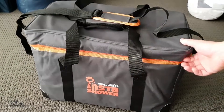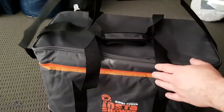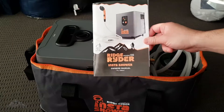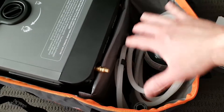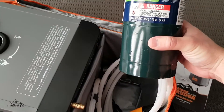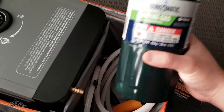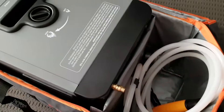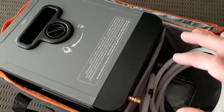So the bag itself is nice and sturdy. It's got good straps. There's your manual. You've got the unit itself and all your accessories and bits and pieces in here. Now Super Cheap doesn't sell the propane bottle that you need for this unit, so I grabbed this from Bunnings, just a local hardware store here in Australia. But apart from that, it comes with everything you need to be able to use the unit.